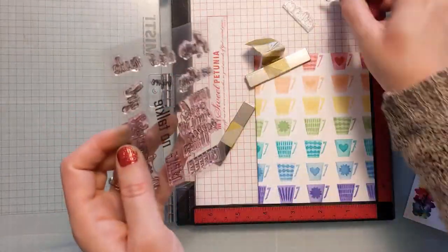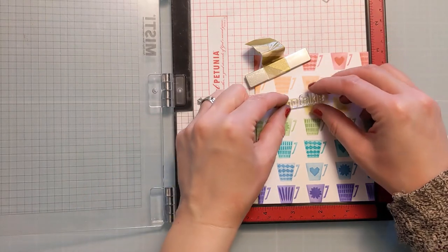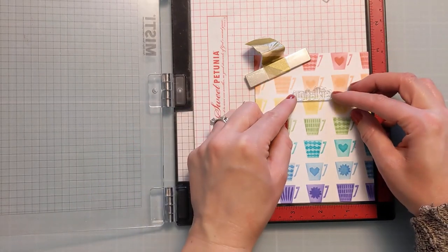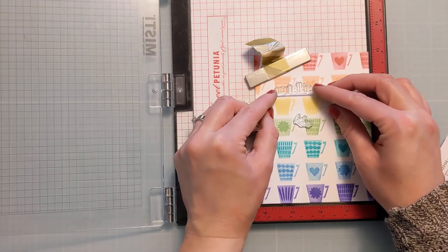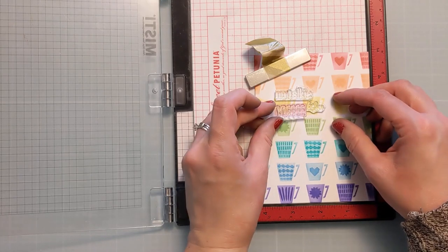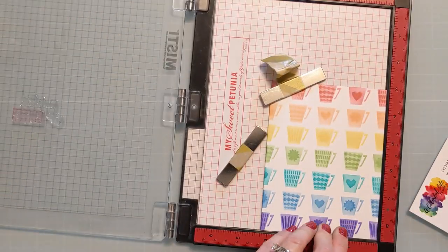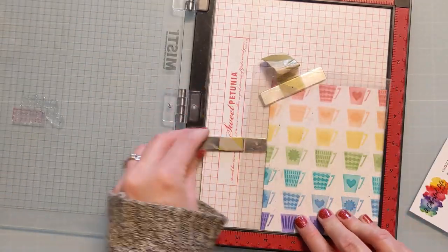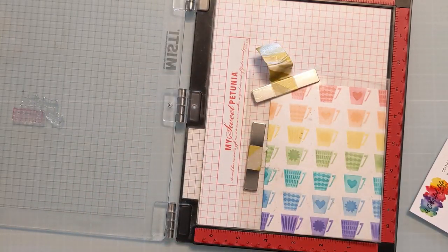Here you can see I'm using three different stamps and it's "no talkie before coffee." You could also mask it off and rearrange it — say "before coffee no talkie" — you can kind of switch it up. I just like "no talkie before coffee." I feel like truer things have never been spoken, and it's not wise to try and talk to me before I've had coffee.